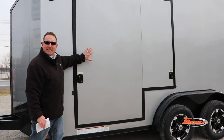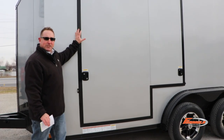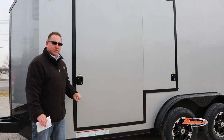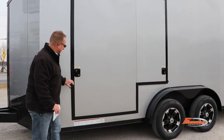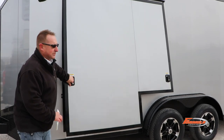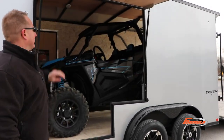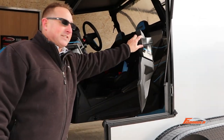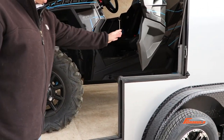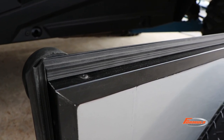It comes standard with a 67.5 inch wide by 72 inch tall escape door with a 43 inch notch out. As we open it up, it's designed specifically for UTVs to make it easy for you to get out of the trailer. As we see here, you'll see your notch out where you can get out.